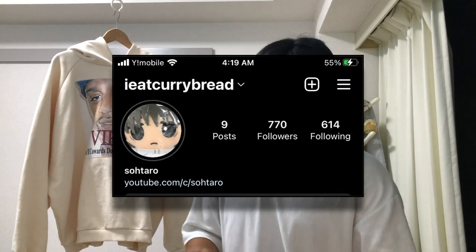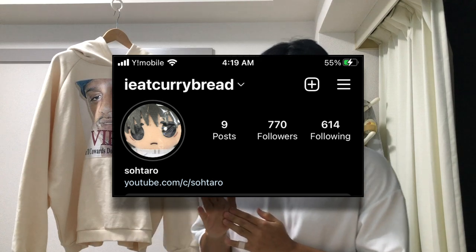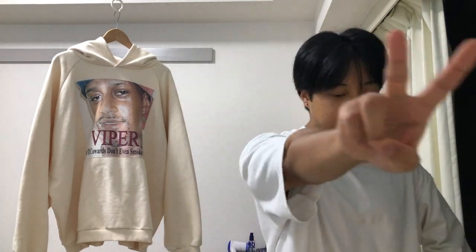That's gonna be it for the video. Sorry if the lighting was really bad — I was trying to film during the day, but next time it'll be better. My contact info is in the description if you guys want to hit me up. I sometimes get messages from people who watch my videos saying they really like what I'm doing, and that makes me happy. Hope you guys enjoyed the video — peace.